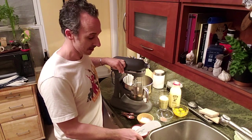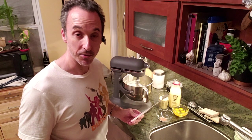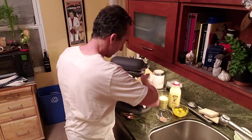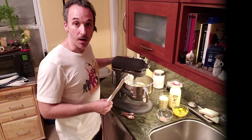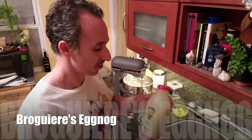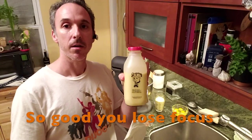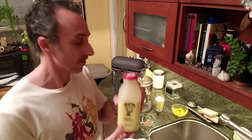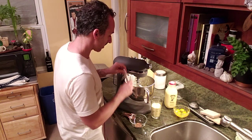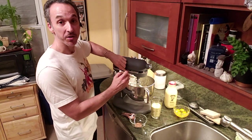I'm going to use the magic of editing so you don't have to listen to the mixer noise. What I periodically do is stop it and scrape the sides. Next up is three quarters of a teaspoon of nutmeg and one cup of eggnog. If you have access to Broguiere's eggnog, it is some of the most delicious eggnog ever. Crank the mixer back up on low speed, scraping the sides as you go to avoid air bubbles.